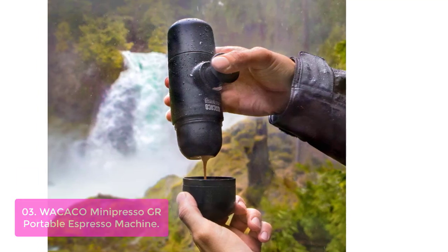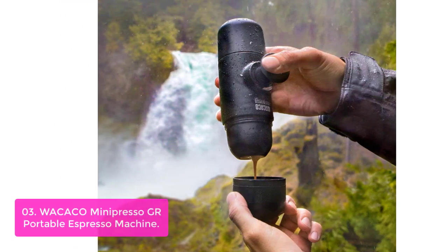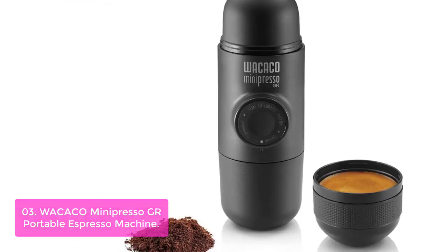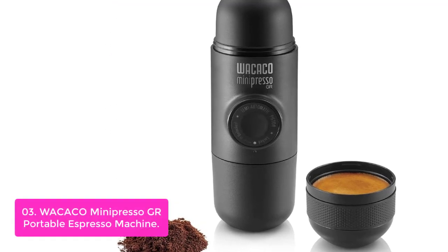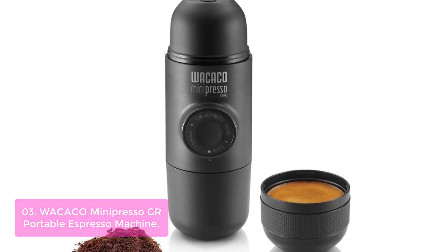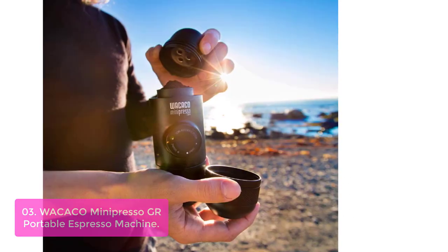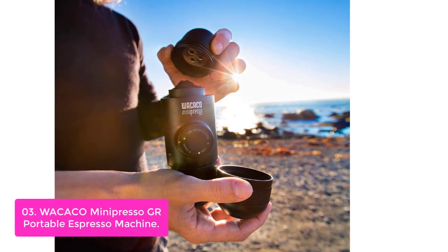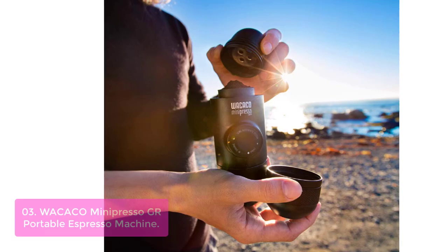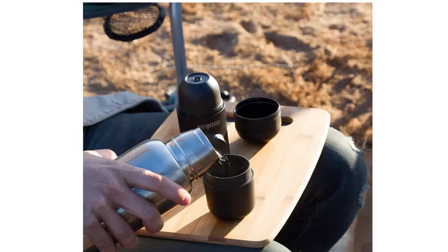List number 3: Wacaco Minipresso GR Portable Espresso Machine. The Minipresso GR is a genuine espresso machine that fits right in the palm of your hand. Using the same patented technologies as our Gold Series, the Minipresso GR is compact, portable, and easy to use. Just fill with ground coffee or a capsule of pre-ground coffee, push the lower button and instantly enjoy a delicious shot of espresso whenever you want it.